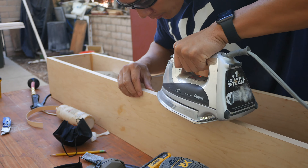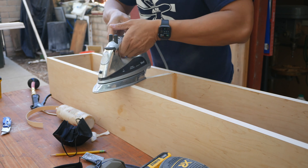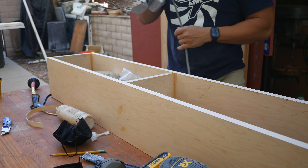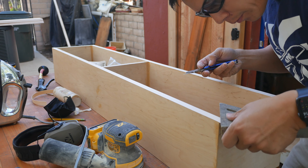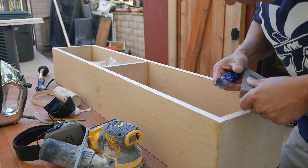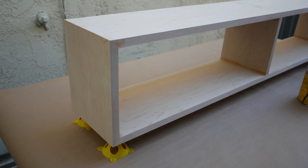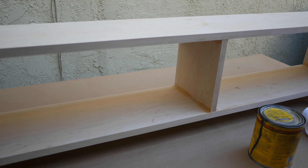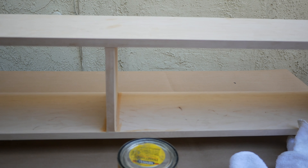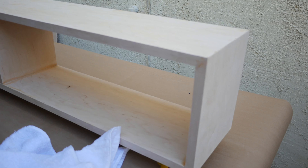These yellow marks you see are either on the joints or the knot spots of the wood — that's just wood filler, and it dries yellow. Eventually when I sand it down it'll blend in.